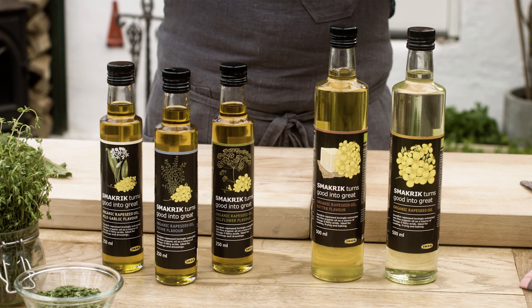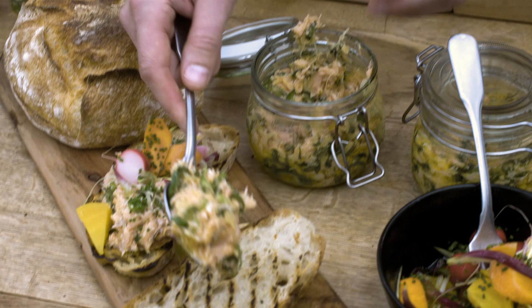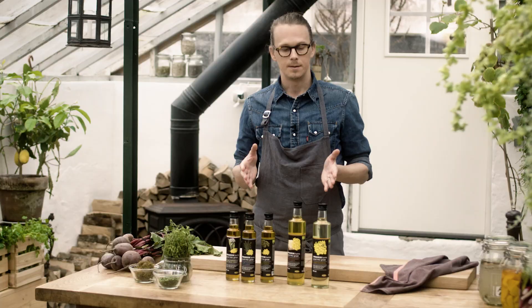We can divide these oils into two different types with two different functions. They all have less saturated fats than, for example, olive oil, so from a health perspective it's a great choice as well.